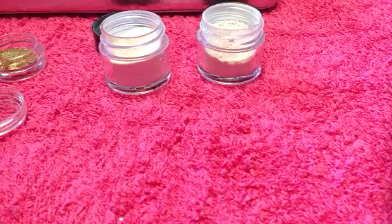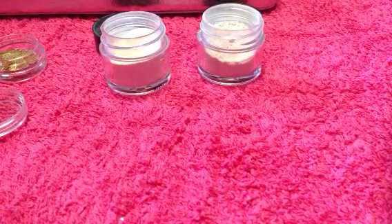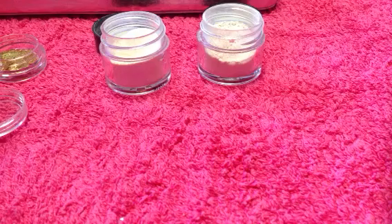Hi guys, welcome back to another tutorial. In today's video I'm going to show you how to create a different ombre look, again using the same sponge techniques as I did in my last video.